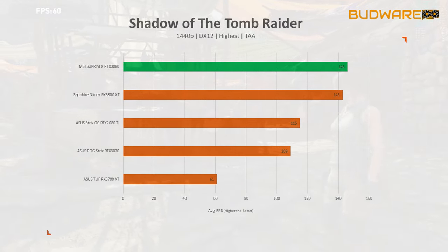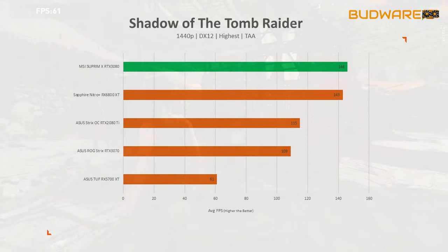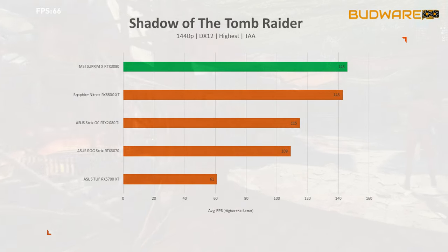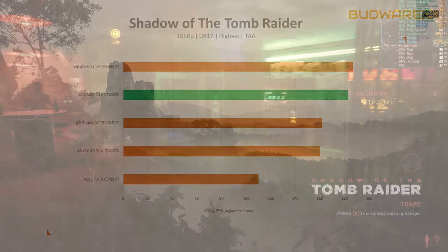Dropping to 1440p resolution, the MSI RTX 3080 scored an average of 146 fps — 27 percent faster than the 2080 Ti. Down at 1080p, the MSI Supreme X RTX 3080 scored 183 average frames.